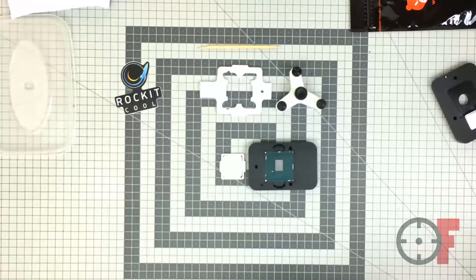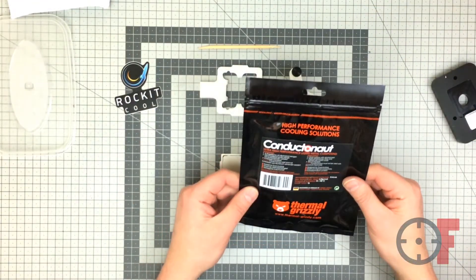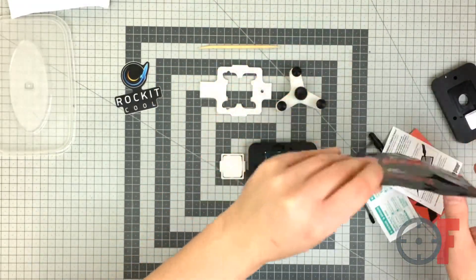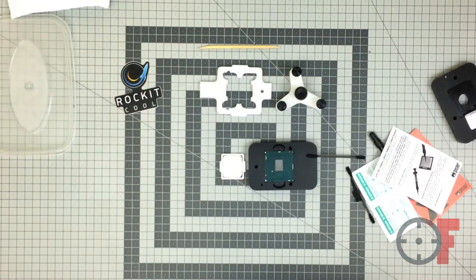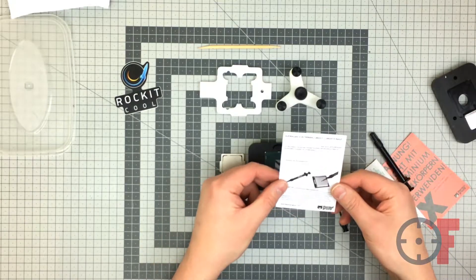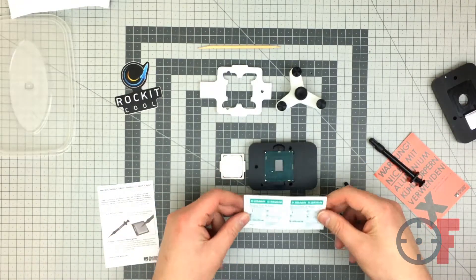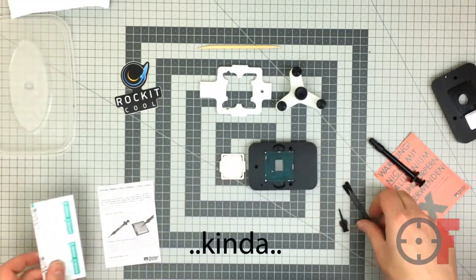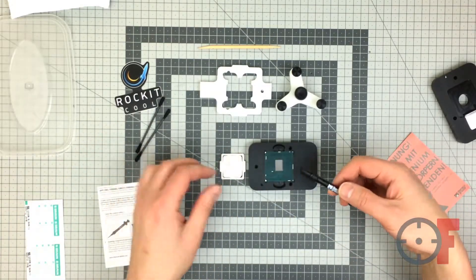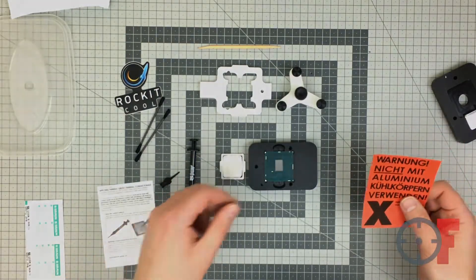Once your heat spreader and the PCB are clean, you can start applying the thermal compound. I've seen in some videos people using different thermal paste — it doesn't have to be liquid metal. I used the Thermal Grizzly Conductonaut. It came with a manual, alcohol wipes, and special swabs to spread it on the die, along with the compound itself and a little nozzle for applying it.